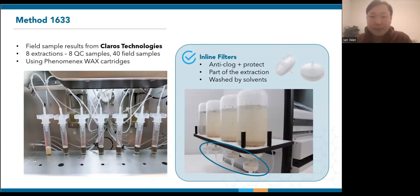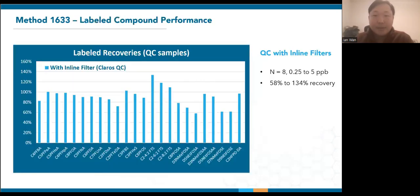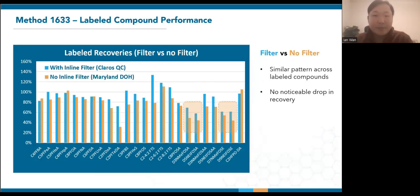To alleviate SPE cartridge clogging and abrasion of moving parts, Claros performs their extractions using our inline filters, which are connected below the sample bottles during extraction. Being inline means that all samples pass through these filters as they're being extracted. When it comes to sample bottle rinsing steps, solvents are sprayed into sample bottles and also drawn back through the inline filters to recover any trapped analytes. This anti-clogging approach is similar to packing glass wool in SPE cartridges, where they serve to filter the samples and are washed by solvents to maintain good recovery.